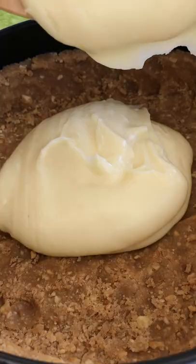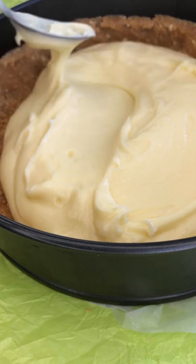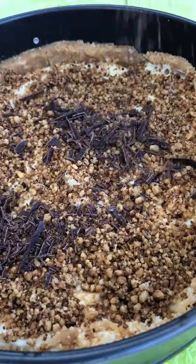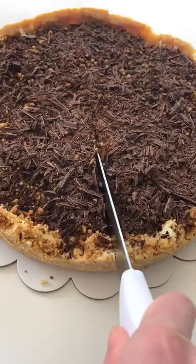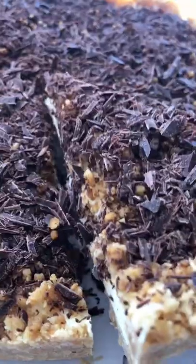Pour cream inside and sprinkle with nuts and chocolate. Refrigerate for about 2-3 hours. Very mild and creamy taste. You should try it. Enjoy your food!